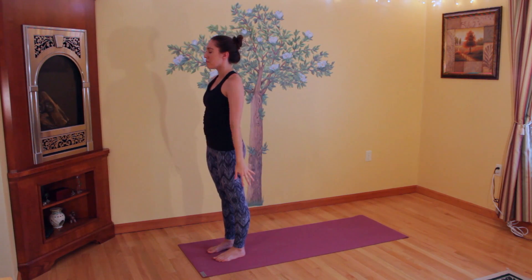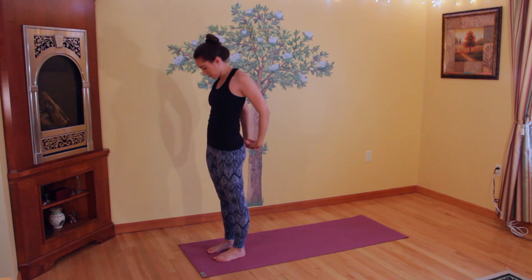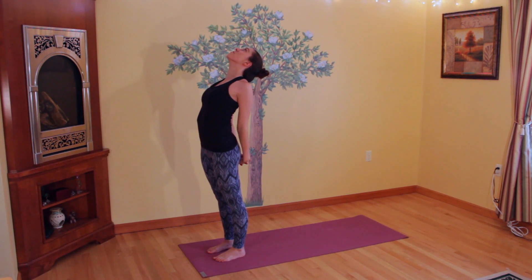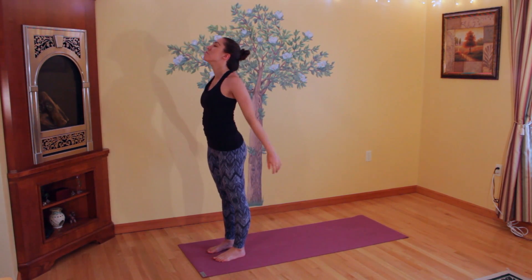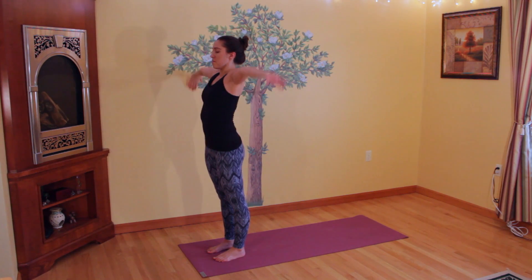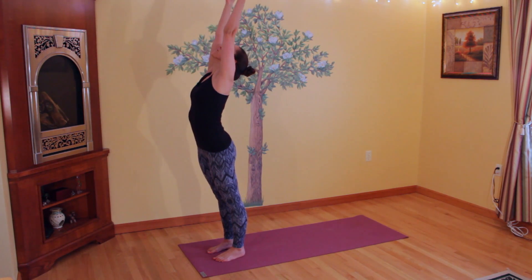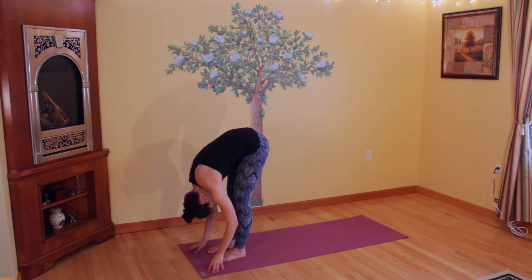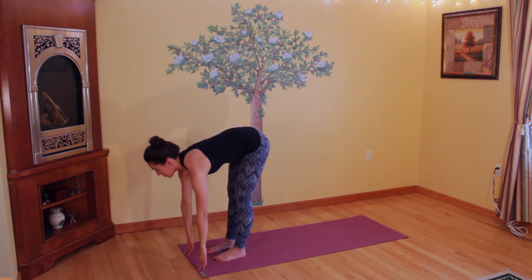Clasp your hands together at the small of your back, and then open your shoulders, arching your upper back slightly, looking up. Allow your heart center to open towards the ceiling. Then unclasp your hands, rotate your arms out and up, exhale, release down into a forward fold. Inhale, press up into a half forward fold.